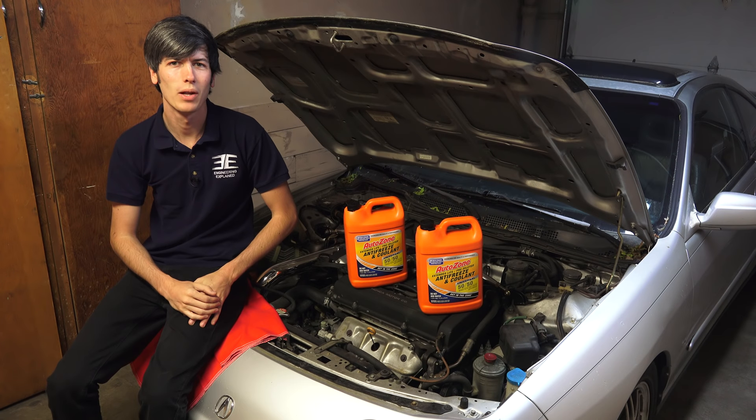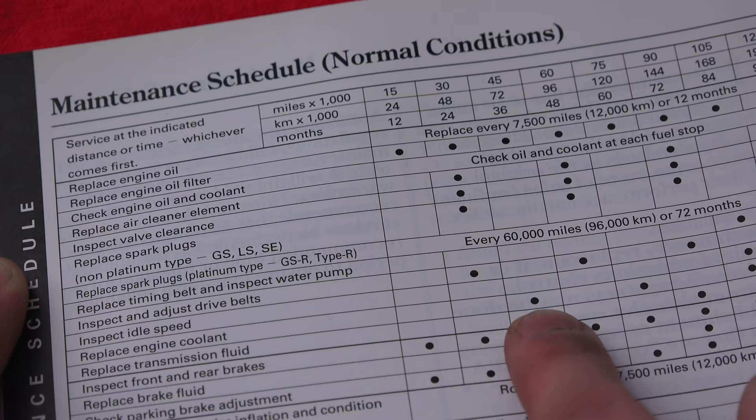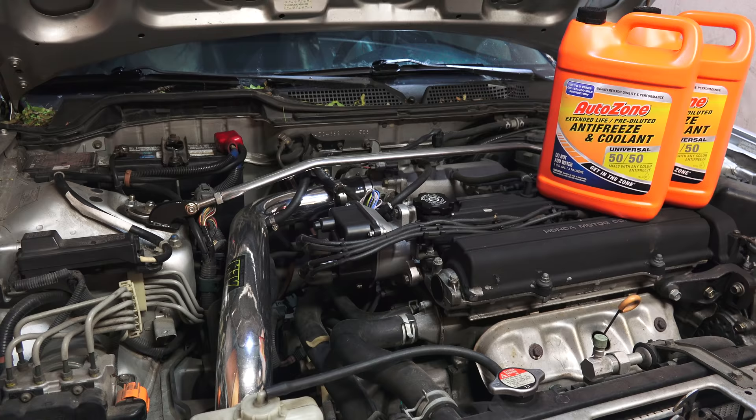Hello everyone and welcome. In this video we're going to be learning how to change the coolant in your car. In the service manual for my 1999 Acura Integra it recommends replacing the engine coolant every 45,000 miles. This video is the third of a three video campaign where I've teamed up with AutoZone to show how simple and cost-effective some preventative maintenance tasks can be.